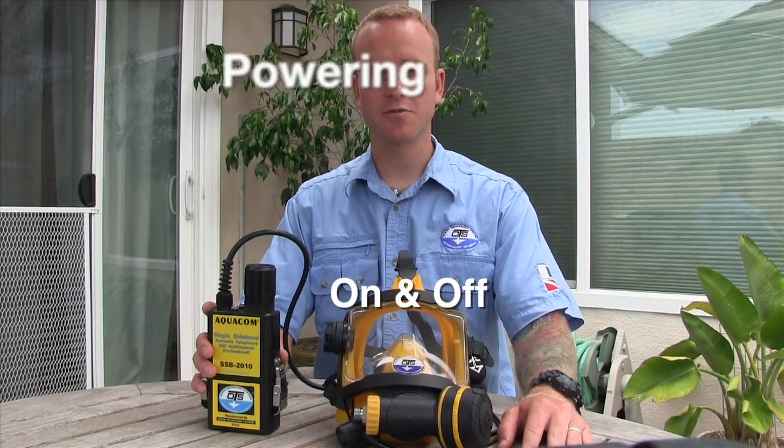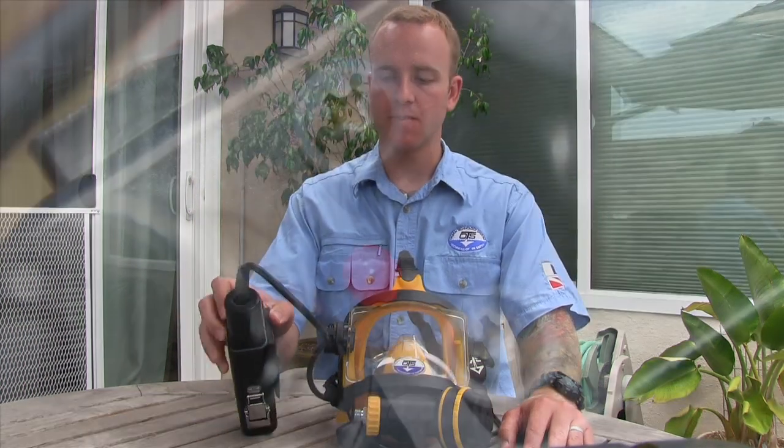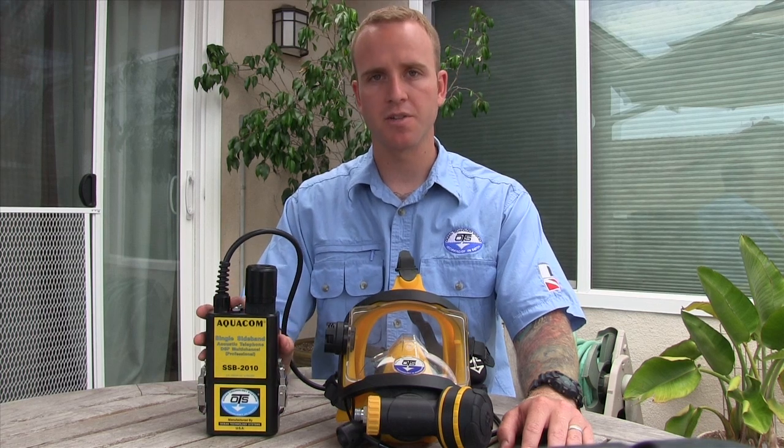How to turn on and off the SSB2010. The SSB2010 is a water-activated device, meaning that water must pass over these two water sensors to turn the device on. Now to turn the device off, the diver must exit the water and these two screws must dry out completely.